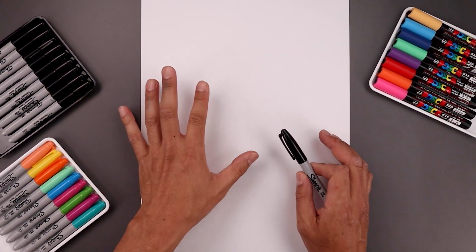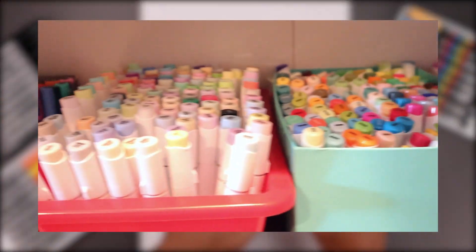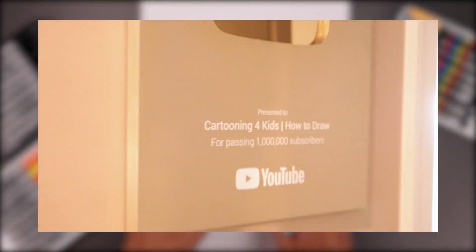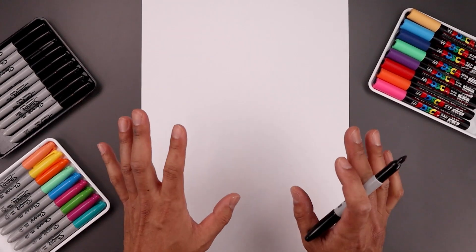I did something this morning that I was planning to do for a long time. I spent an hour cleaning up my studio, organizing my supplies, and rearranging some furniture because I'd like to do a studio tour one day. If you're interested in a tour of my workspace, just comment down below and let me know. So let's jump into today's lesson.